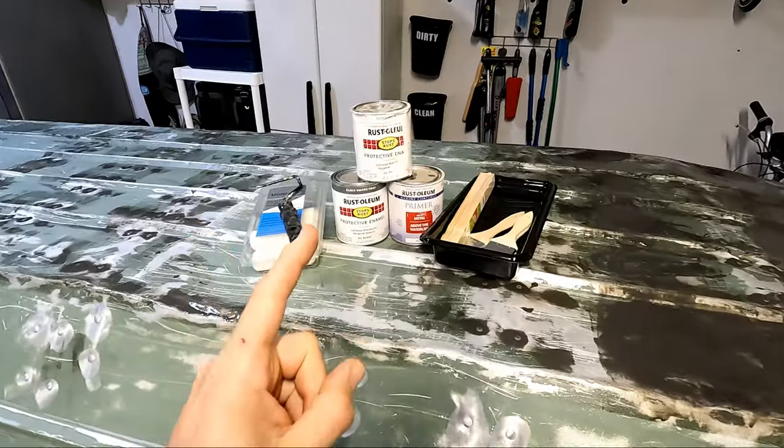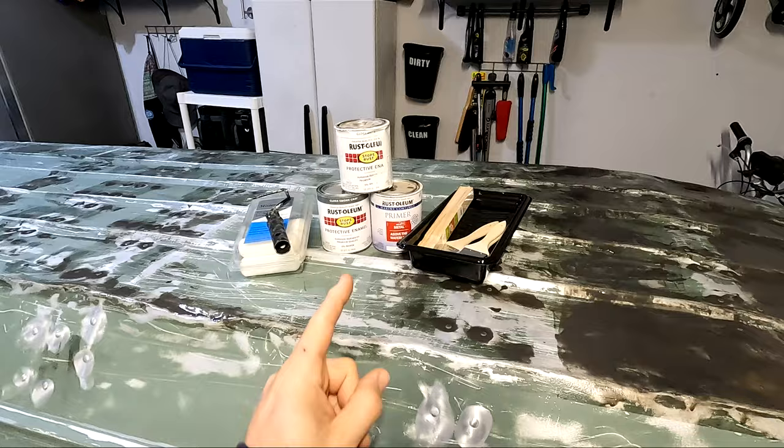What's up guys? For today's video, we're continuing the Jombo build. For this episode, we are primering and painting the exterior of the boat.